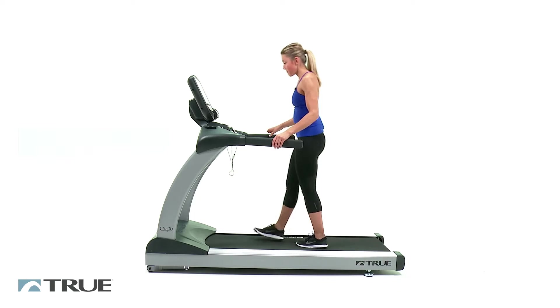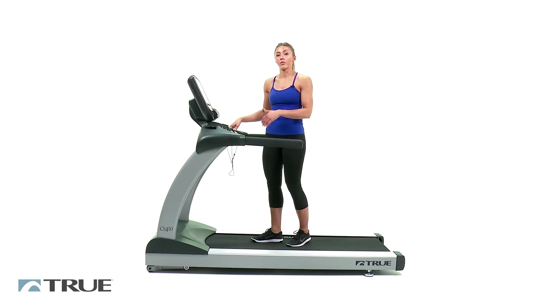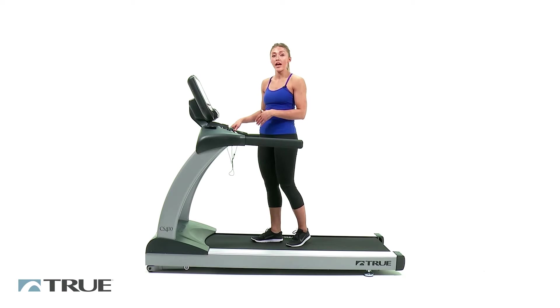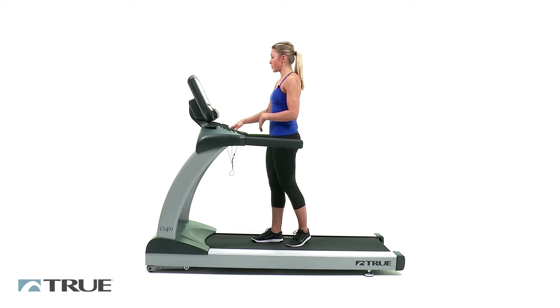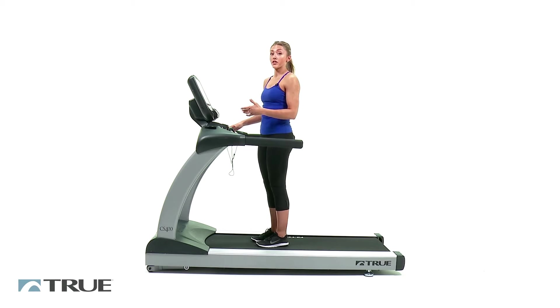The nice thing about this treadmill is that it has these quick key controls that'll help you during your interval workout, so you can speed up or slow down as quickly as possible without having to reach up to the console. What we're going to do is go ahead and press start, and when we're starting we're going to start to warm up with a slow walk.